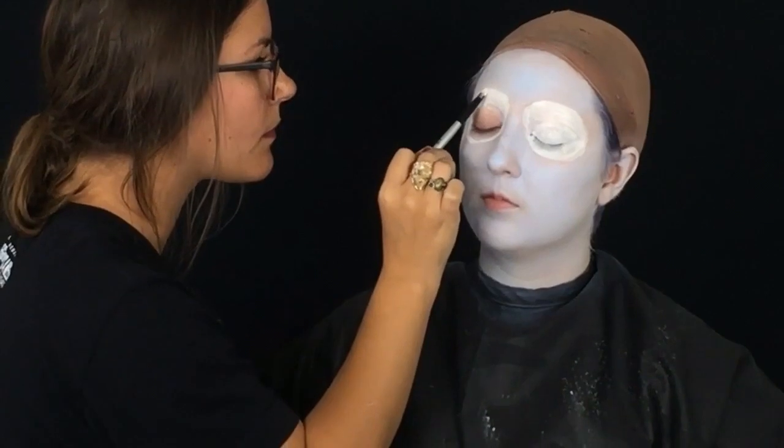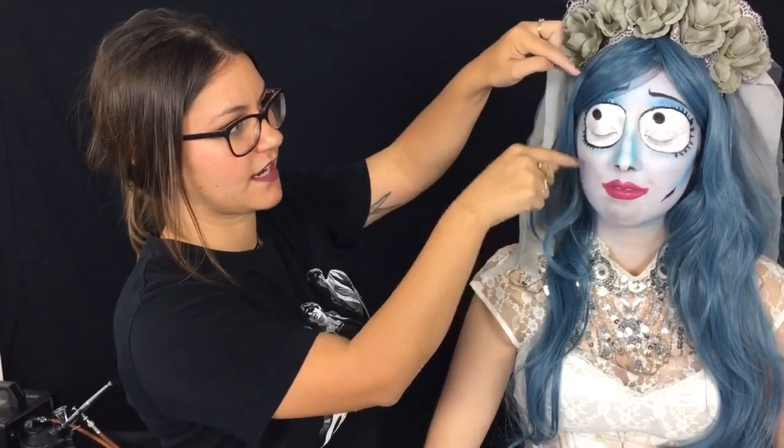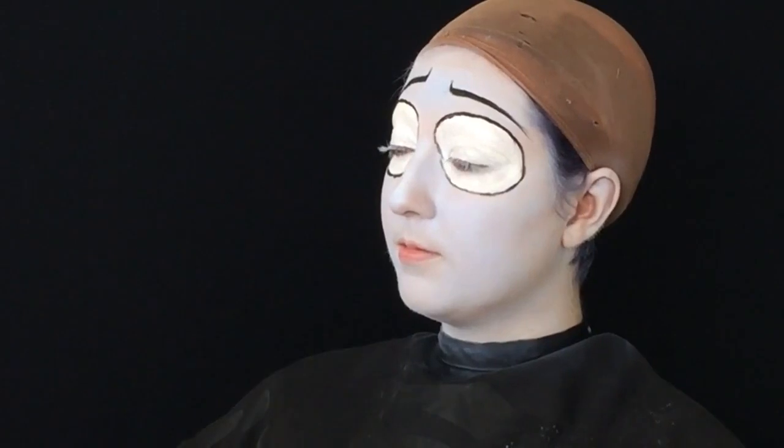The second thing is I took an Elmer's glue and basically glued down her eyebrows, because we went bigger with the eyes, so the eyebrows have to be laying a certain way so that when makeup goes over, it kind of disappears. I did several layers to make sure that all of the hairs were laying in the same direction.